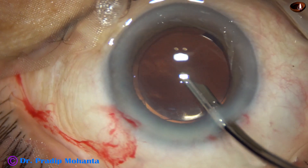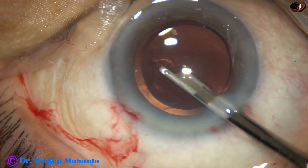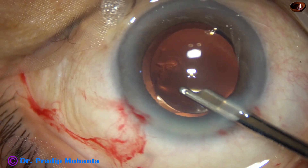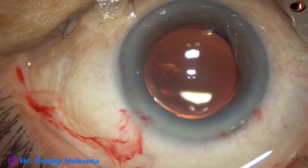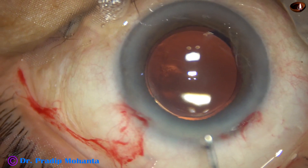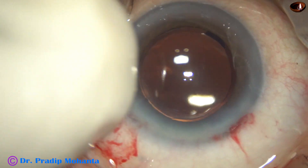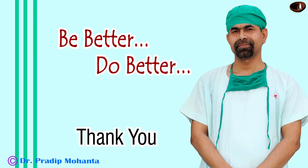No, there is no vitreous strands. I confirmed using Kenalog that there is no vitreous strands in the anterior chamber. Visco is injected through the side port to conclude the case. Thank you very much for your attention — hope this video will help you in managing such cases in your practice.